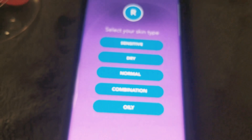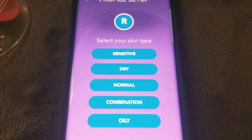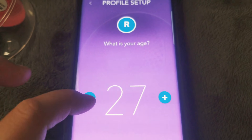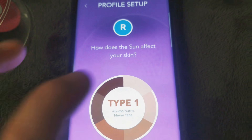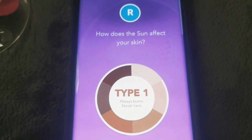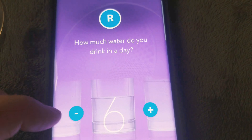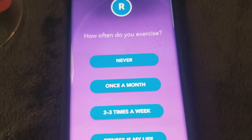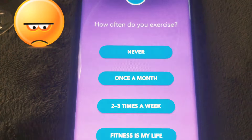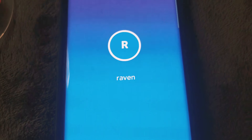The app brings you to a sign-up screen. It starts asking you about your skin — I got combination skin, I am 26, definitely pale and always burns. That's me. I drink like six glasses of water — sorry guys, I should drink more — like once a month sadly.